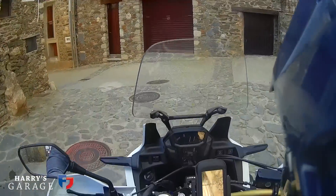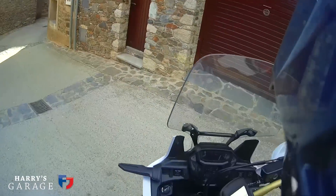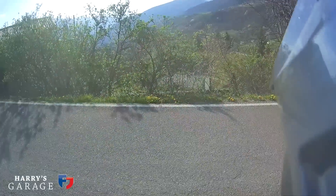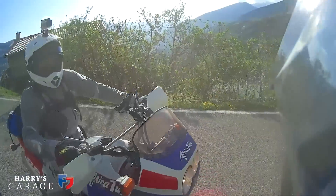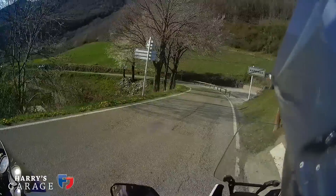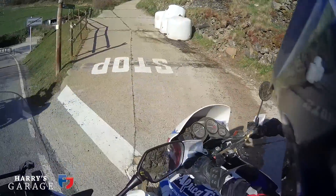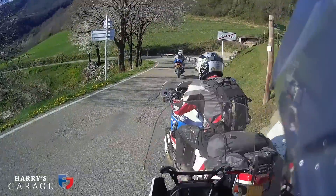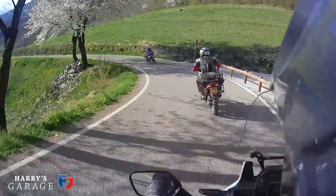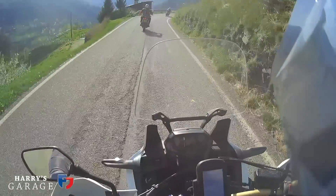There are people — always a good sign. Left into a residential street. You just follow your nose down here and it takes you to the hotel. That was pretty epic, I have to say.